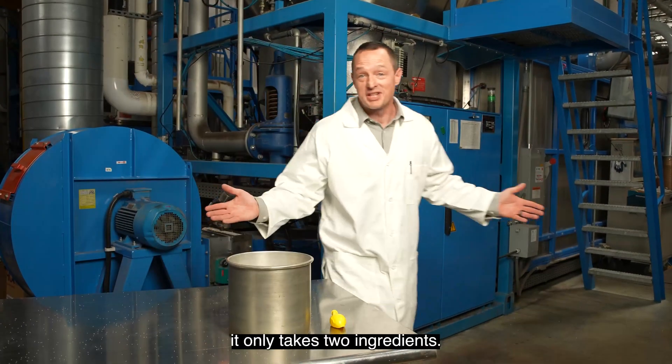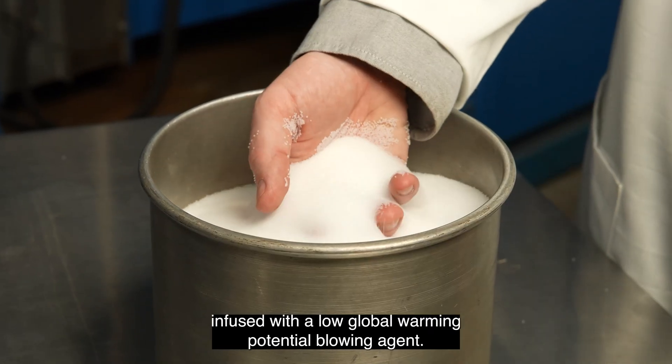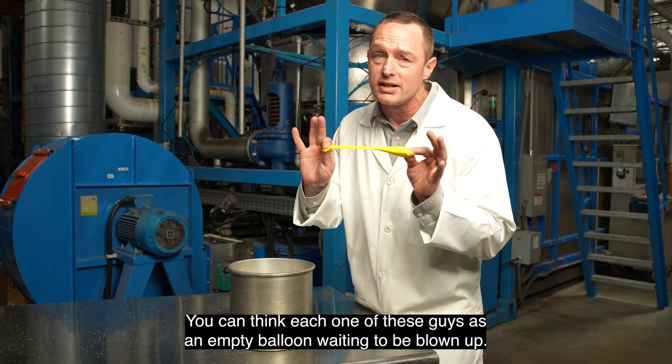It's so simple it only takes two ingredients: resin and steam. First we start with these polystyrene resin particles infused with a low global warming potential blowing agent. You can think of each one of these as an empty balloon waiting to be blown up.